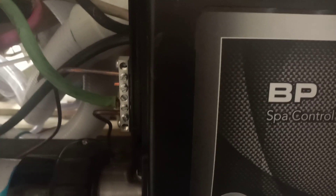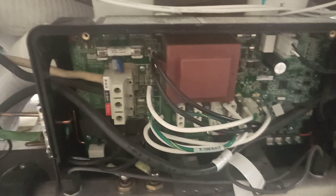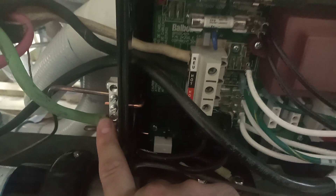Once you're done, put back the top — you will see that the terminal stays outside for the ground, and you're done. So again: neutral, hot number one, red goes empty at the bottom, and then the ground on the outside with the GFCI plug. Thanks for watching, please subscribe, and if you have any other questions please use the comment section below. Bye bye!